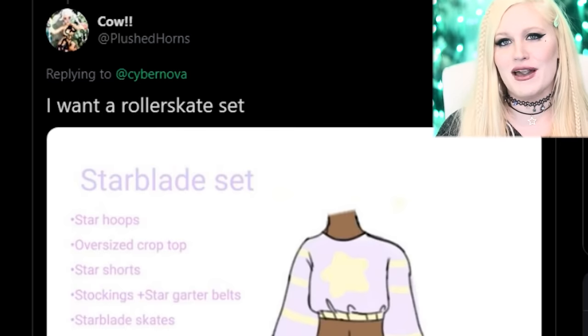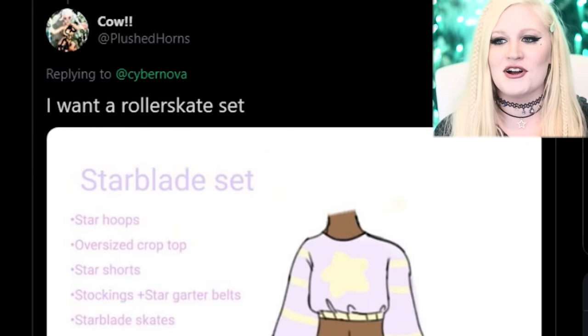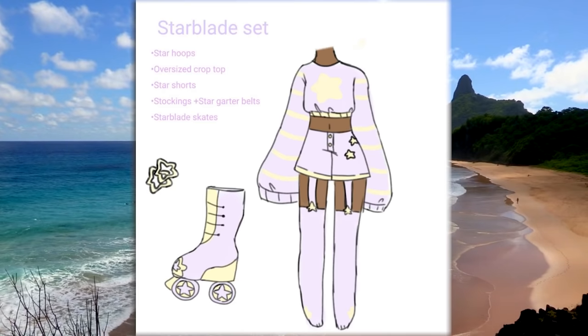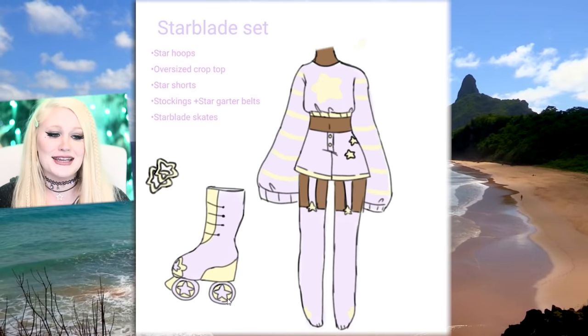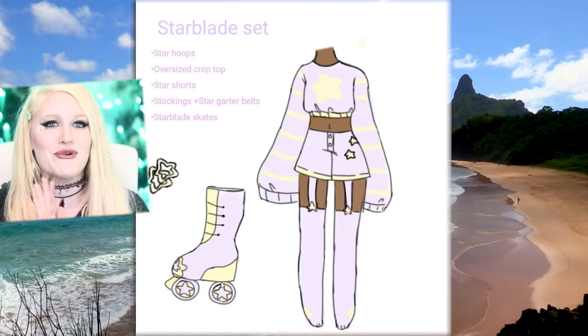Now we need to talk about a theme that I noticed and that I completely, completely won in game. Here is a star blade roller skate set by Plushed Horns — star hoops, oversized crop tops, star shorts, star blade skates. It looks absolutely gorgeous with these cute little star details everywhere, and even stars in the wheels. We need roller blades!